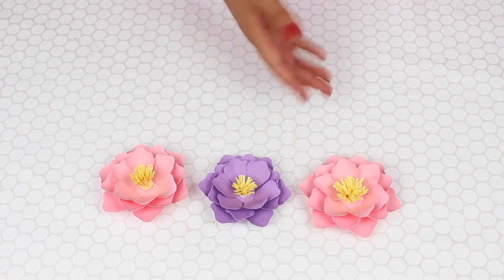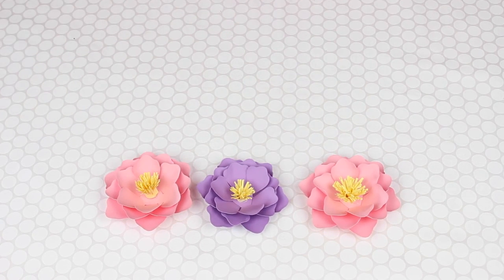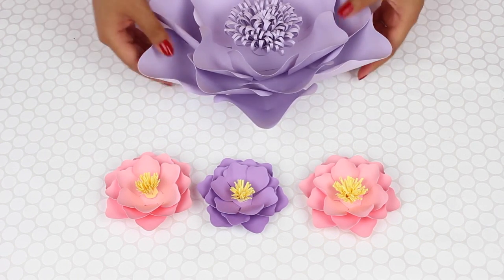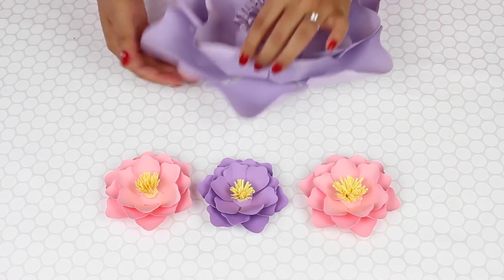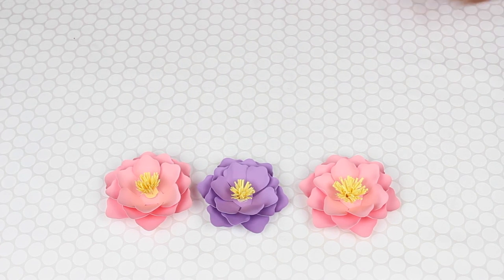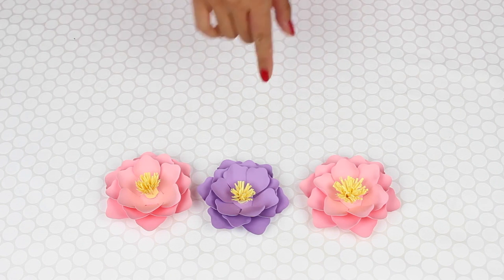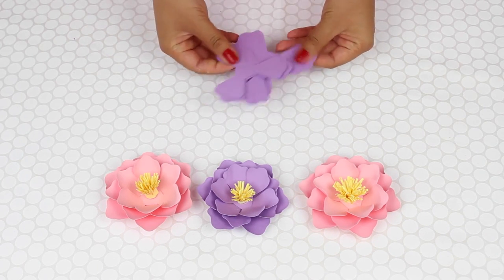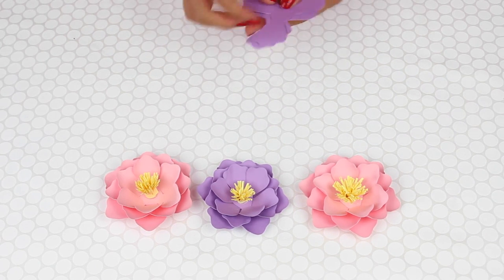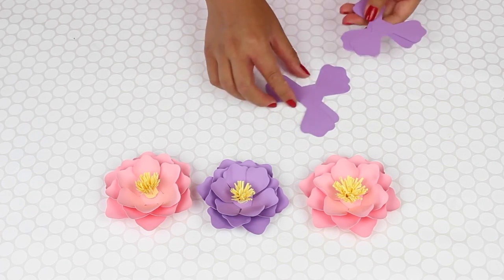These are really cute to use for a number of applications, and I'm going to show you how easy it is to make. So again I did use template 13, and you can see that this is quite a huge petal. I didn't want to cut out tiny little petals, cut little slits, and then glue them together around some sort of base. So I came up with this shape — it's about six pieces and it is made fairly easy. I'll show you how I do it.